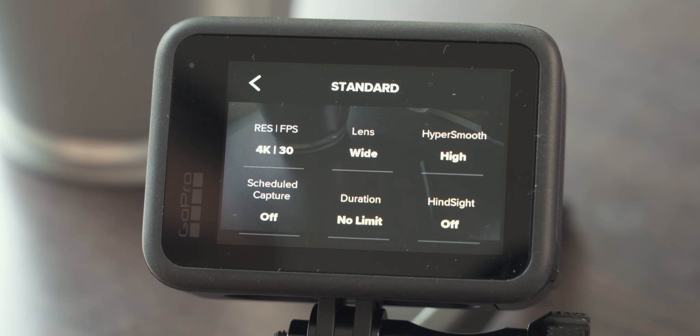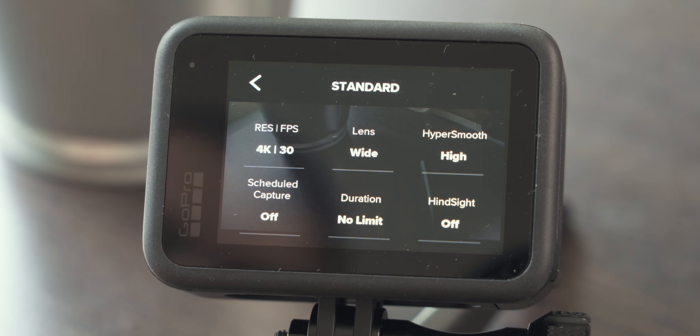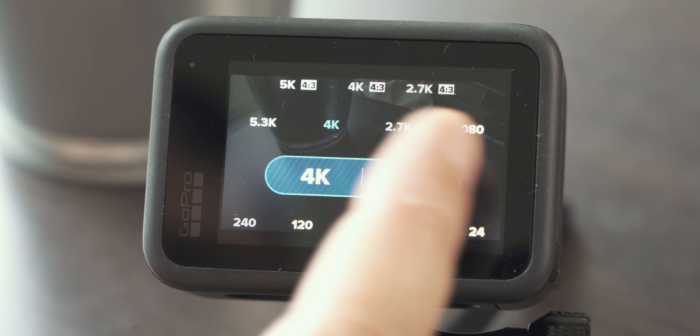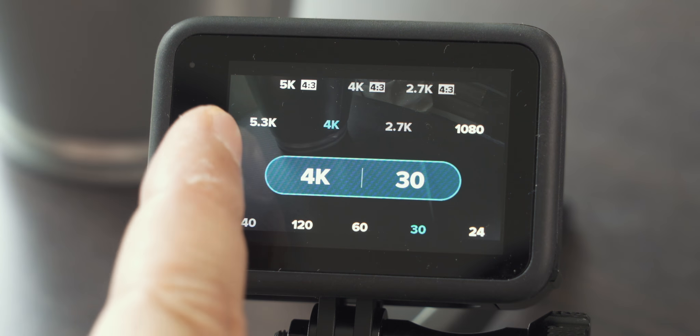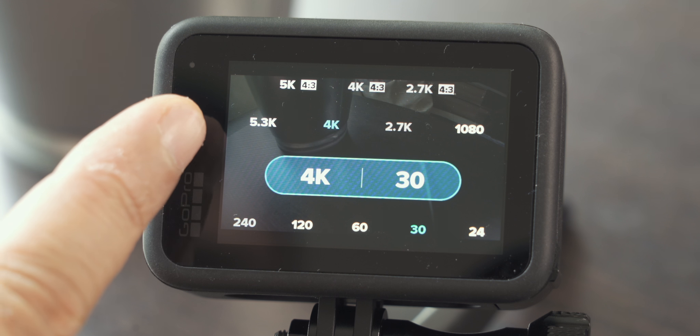Let's start at the top and have a look at the resolution and the different frame rates available to us. In the upper row you can choose your resolution, switching between 1080 all the way up to 5.3K, and you can also switch between aspect ratio 16 by 9, which is the standard, to 4 by 3. 4 by 3 is great for social media like Instagram or Facebook feeds. We're creating content for YouTube, so we stick with the standard 16 by 9.